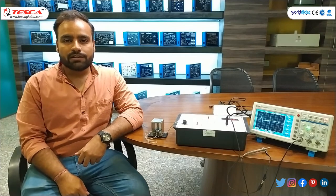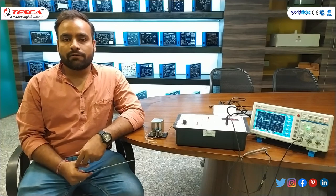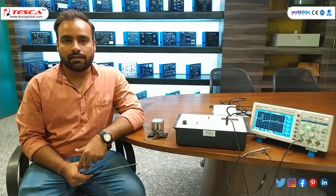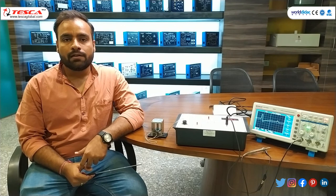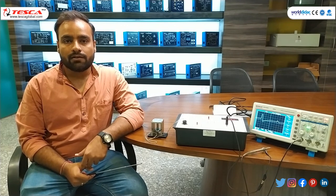So that was the complete demonstration of the study of piezoelectric transducers. You can refer to the user manual for detailed study of different calculations provided with the piezoelectric transducer study. You can also contact Tesla Technologies Private Limited for further queries. Hope you liked this video and got to understand the piezoelectric working. Thank you for watching.